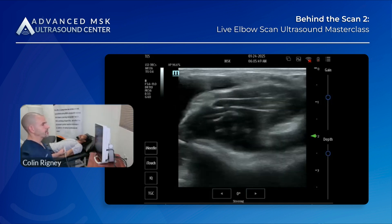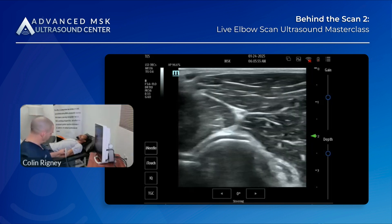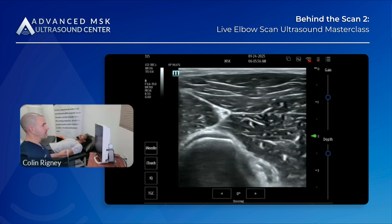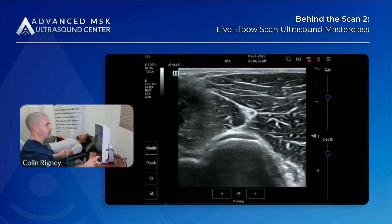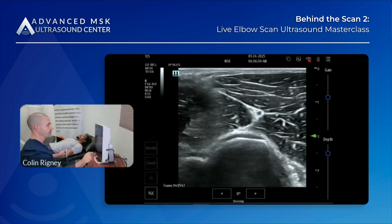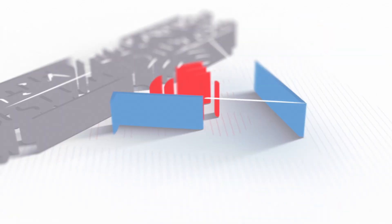Now I'm going to go out to the lateral side. We're at the level of the capitellum, just proximal to the radiocapitellar joint. Let's orient ourselves here — we still have hyaline cartilage of the distal humerus. You're looking at the radial nerve right here where the arrow is. Medial to it is all brachialis, and over here is brachioradialis muscle.